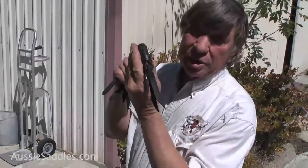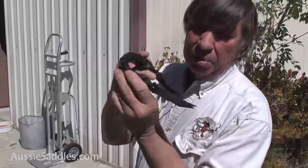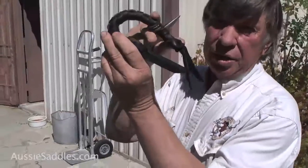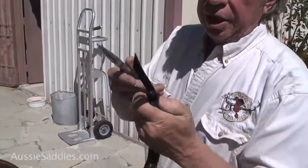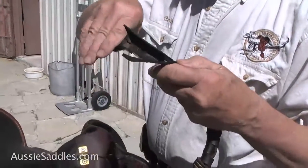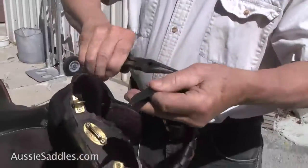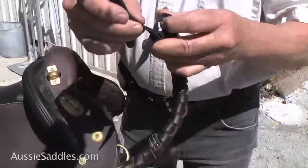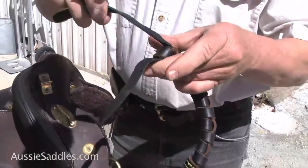First of all, we've got the ambiguous cowboy knot here. When you buy a monkey grip as an after-purchase buy, this is what you're going to get. Now you get a pair of needle-nose pliers like this and we're going to undo that cowboy knot, which is simply a knot that has two slits in it like that.